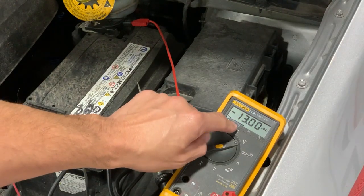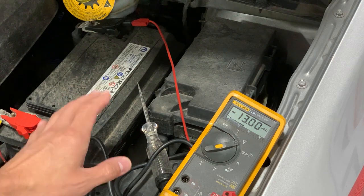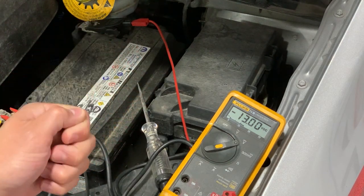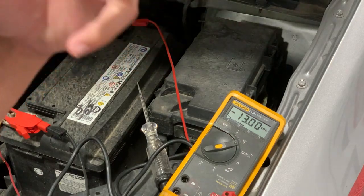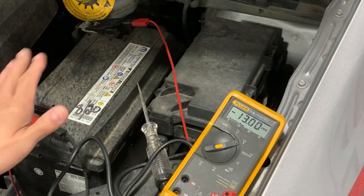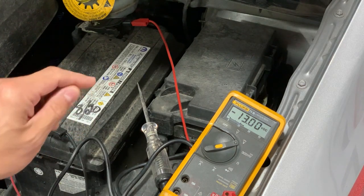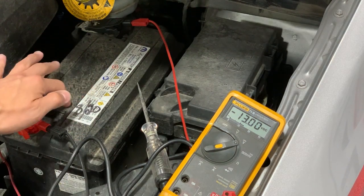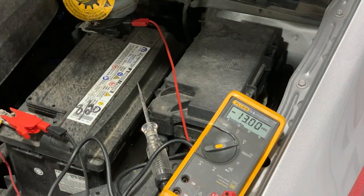The reason my battery is reading 13 is because I just drove the car into the shop and shut it off, so there's a residual charge. The best way to describe this is if you cook something in the microwave, the outside is super hot — wait a couple minutes for it to cool down. It's the same thing with the battery. After a couple of minutes it'll dissipate and go back down to the normal voltage, about 12.6, but typical car batteries are between 12 to 12.5 depending on the age of the battery.